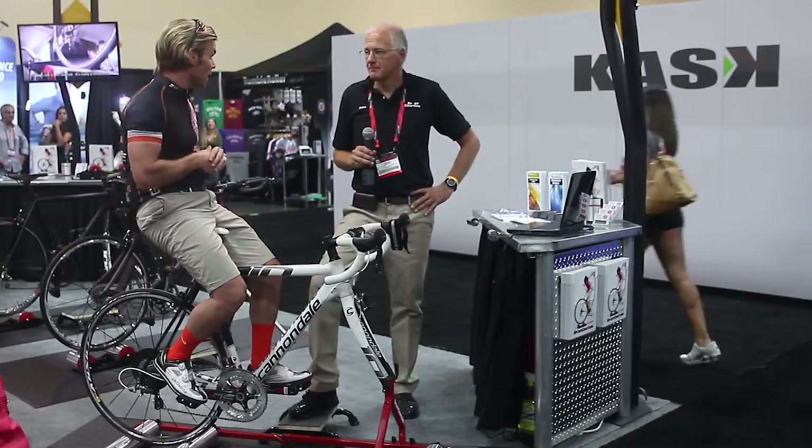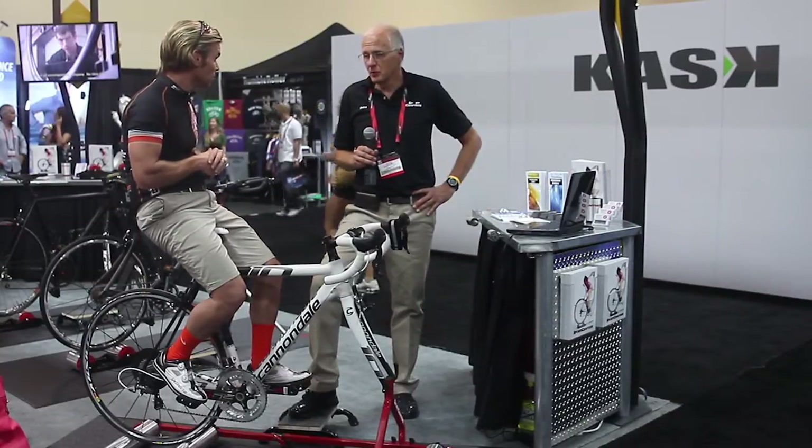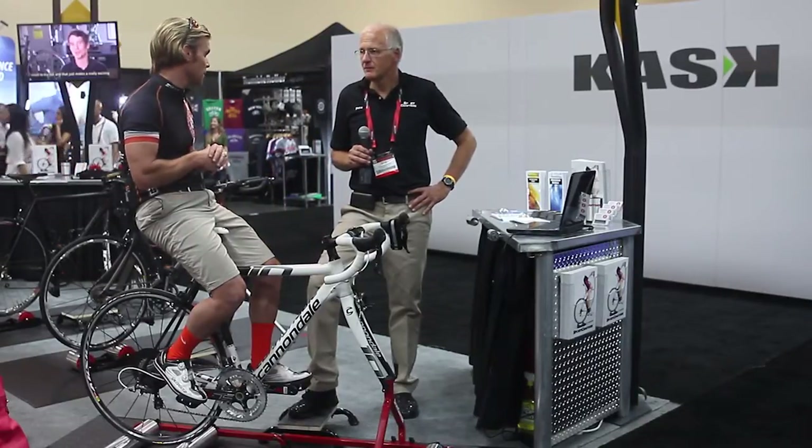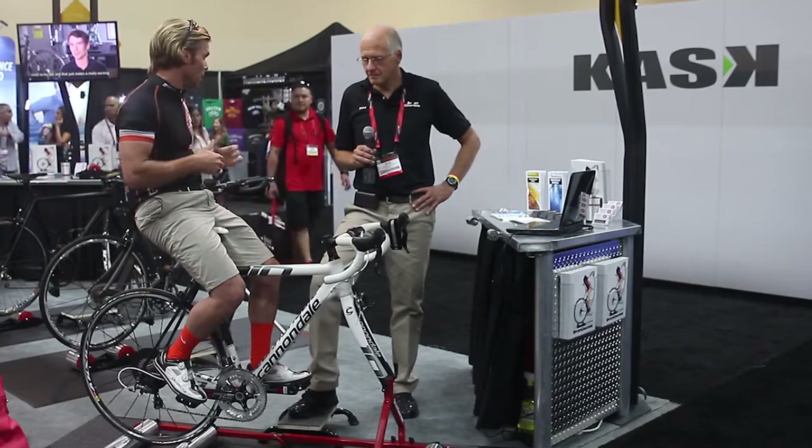Mountain bike, road bike, anything you want to put on it? Pretty much — rollers accommodate anything. They're nice at events, like if you're doing crits and things like that. Nice to get a good warm-up, you know, take them out there.